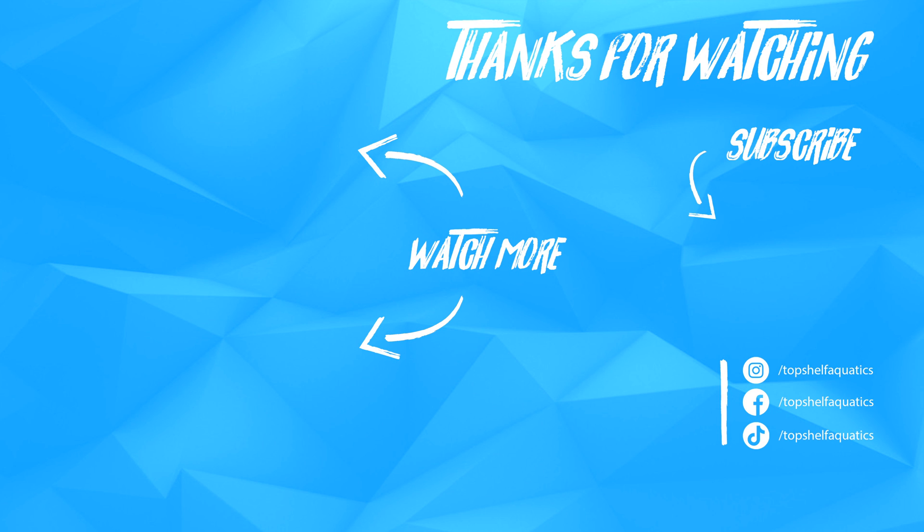Thank you for joining our Top Shelf Aquatics Coral Care series. I'm David, and we'll see you again in the next episode. If you enjoyed content like this, be sure to check out the rest of our Coral Care videos. And as always, be sure to like, comment, and subscribe. Follow us on Facebook and Instagram.